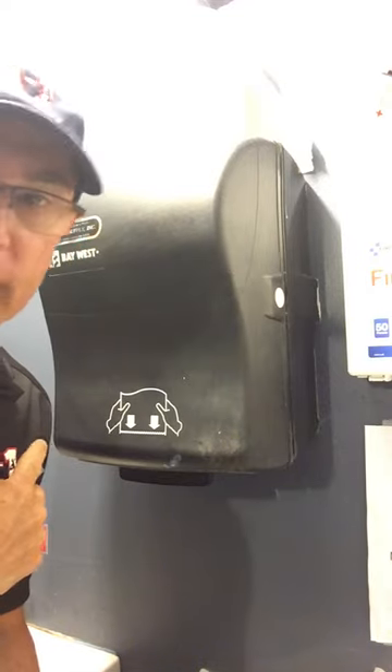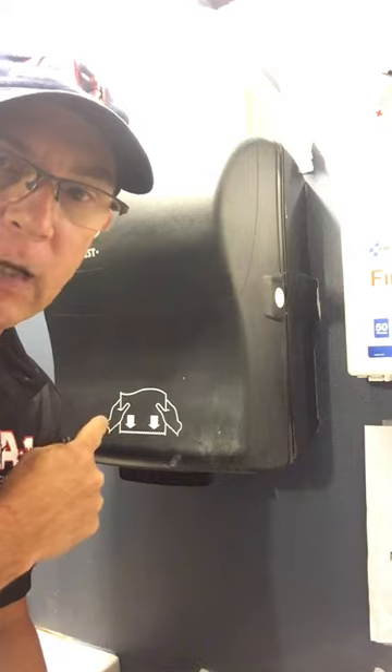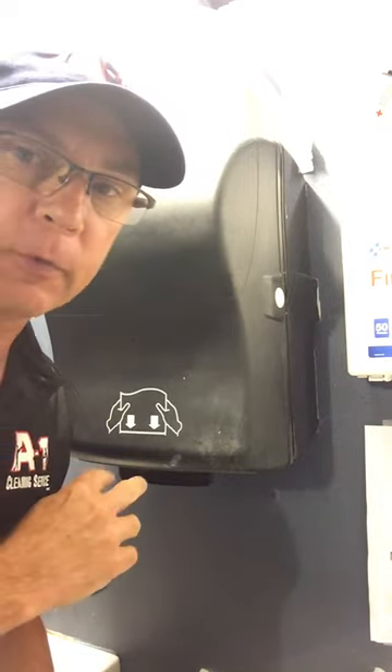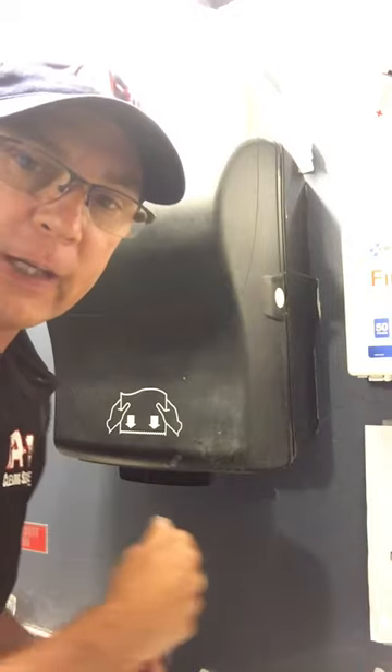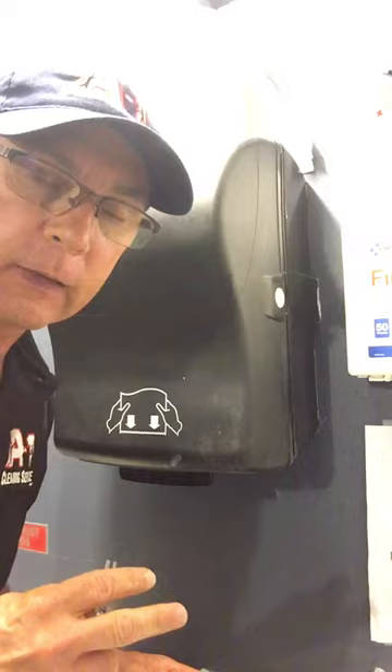I just want to do a quick video on paper towel dispensers. This particular paper towel dispenser is in our bathroom and it has a jam in it. Whoever installed the paper towels didn't clear the jam, so if you keep pumping it, the jam gets worse. I want to show you how to clear it.